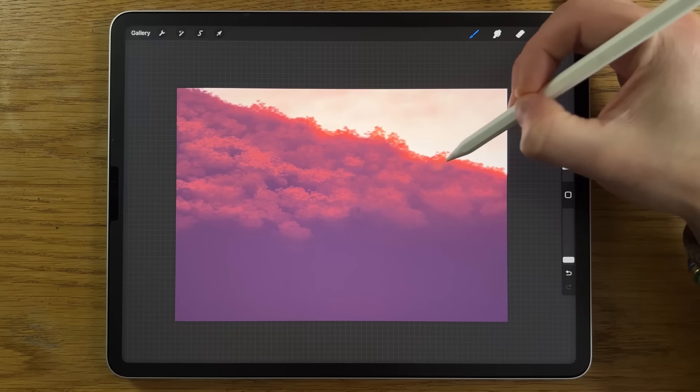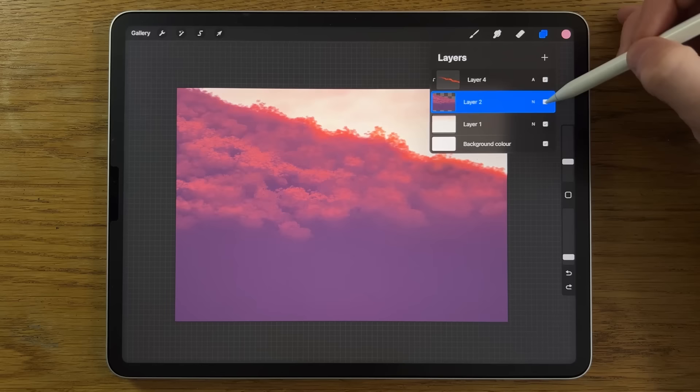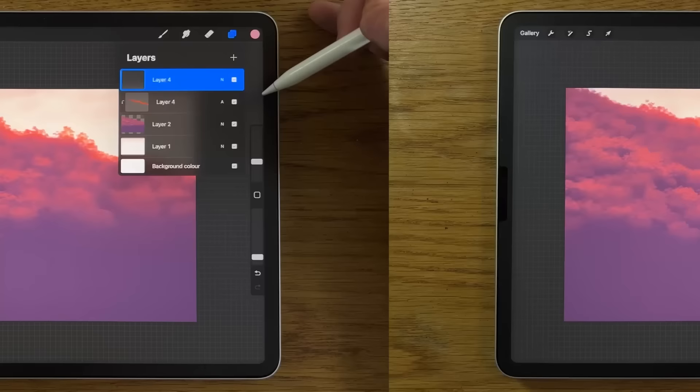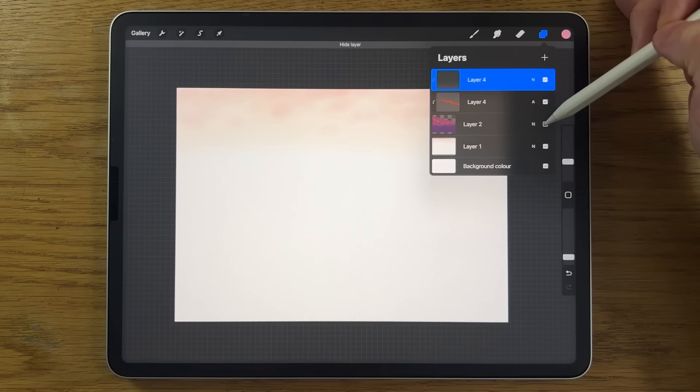Before progressing, condense some layers. Take Layer 3, tap on it, and merge it down so all the detail is on one layer. The next layer has a different blend mode — it's on Add — so you can't merge that one down. Instead, create a new layer and tap on it to put on the clipping mask, linking it with an arrow to Layer 2.